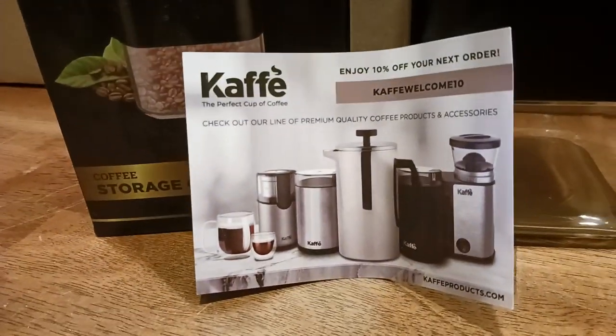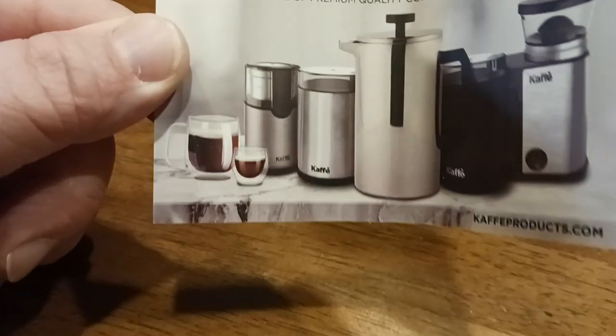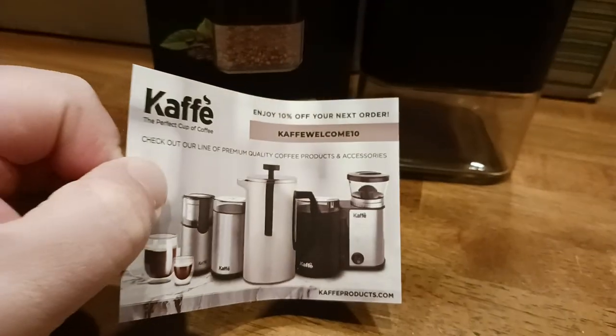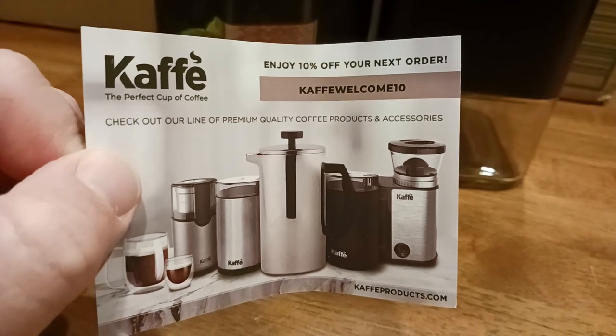They do come in multiple different colors, I believe. I will put a link down below so you can check that out. But basically, here's what you get. There's all the different products that they make, and I will put a link to their landing page down there. And then there's Cafe Welcome for your discount code, so you might as well use the code while you're seeing it.